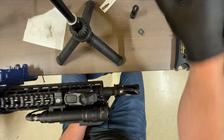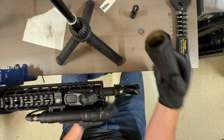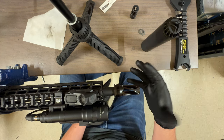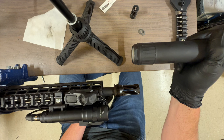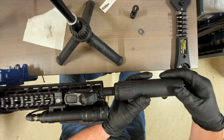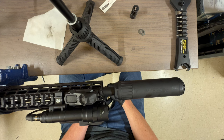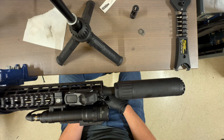These OSS/HuxWorks cans also sell a direct-thread adapter so you don't have to use the QD — it just screws straight in. The way they prevent the suppressor from unscrewing: the muzzle device threads on right-hand, but the suppressor threads on left-hand. So you go on here and turn left instead of right — opposite twist — and you're on. That's all there is to it.